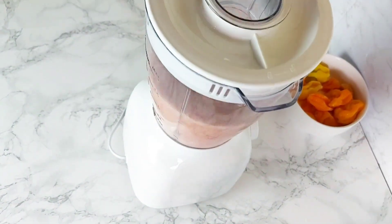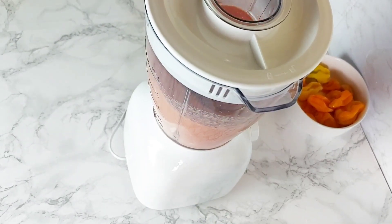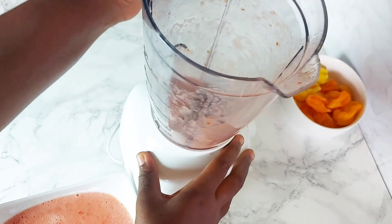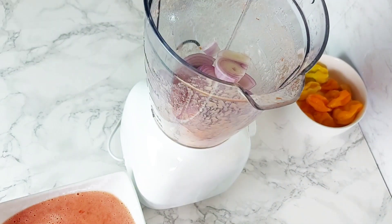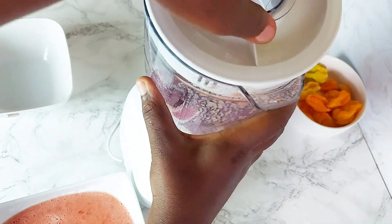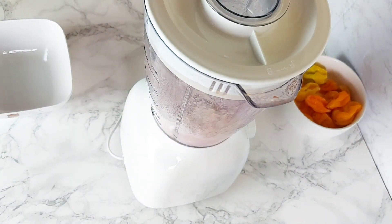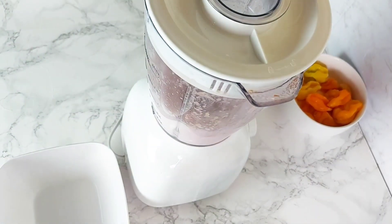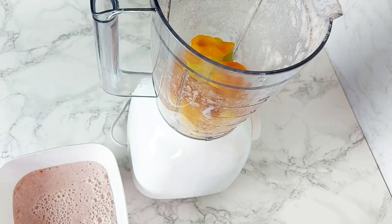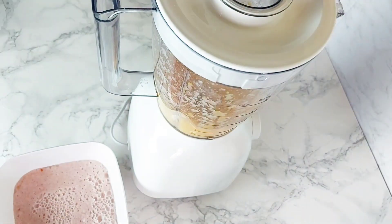First up, I am blending up my tomatoes and then I'm going to set it aside. Since I have the blender out, I might as well blend all the stuff that I need. So once the tomato goes out, I'm going to get my onions in there and blend that up as well. Then I'm going to leave a little bit of the onion in the blender and add my pepper to that. Today I'm using yellow habanero peppers — they're really fragrant and super spicy. So if you use these, you want to be careful. I like really spicy food.